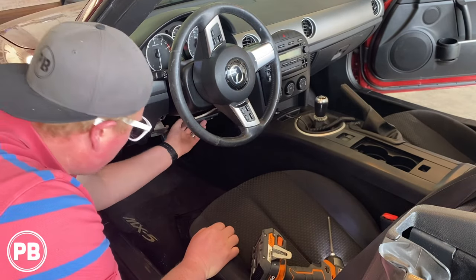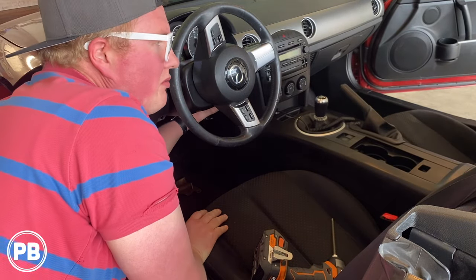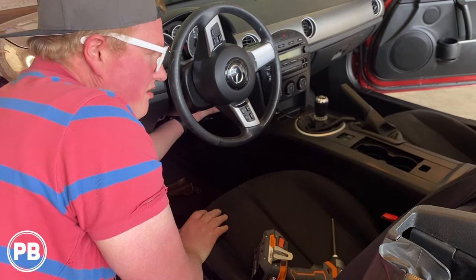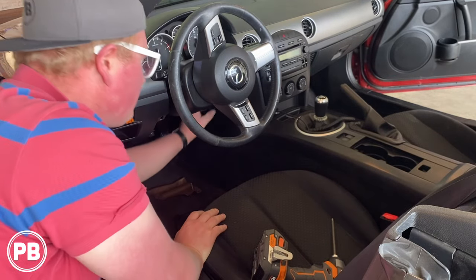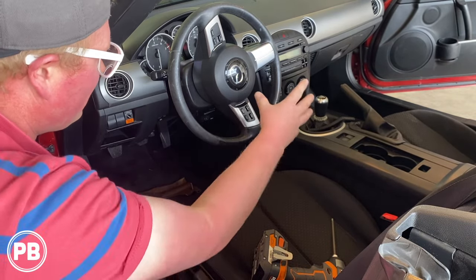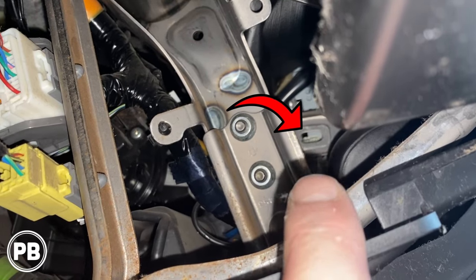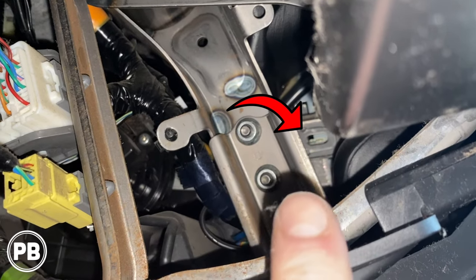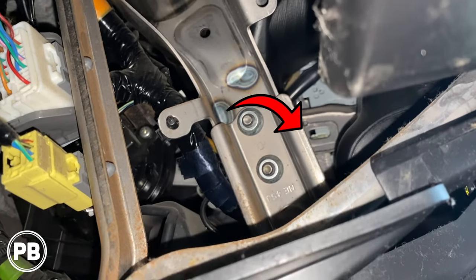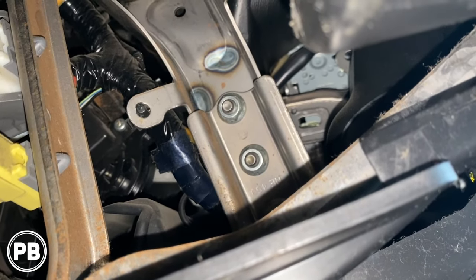With those four screws removed you can remove the plate that's up underneath. That's going to expose a 10 millimeter nut up underneath here. I'm going to use an extension with a 10 millimeter socket to remove that nut, which is the security bolt holding the dash bezel in. The bolt we're looking for is usually right there at the edge of my shadow — and it's missing.